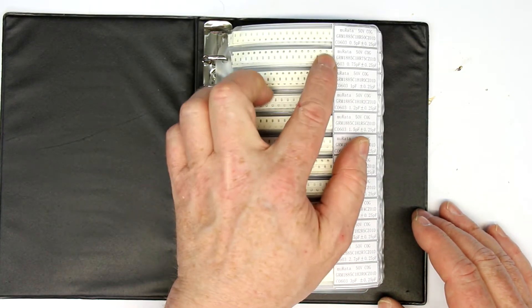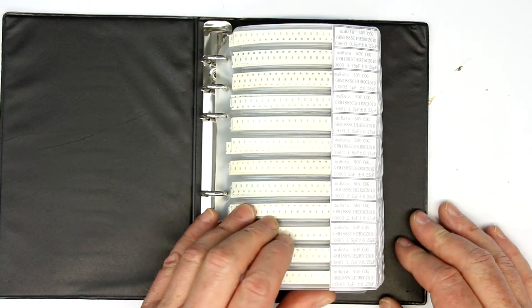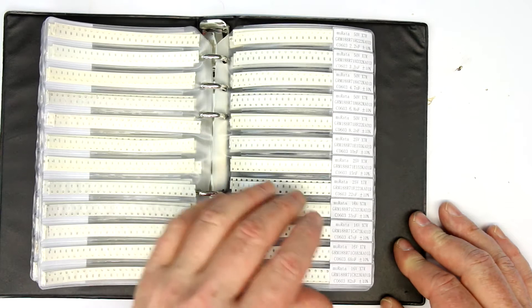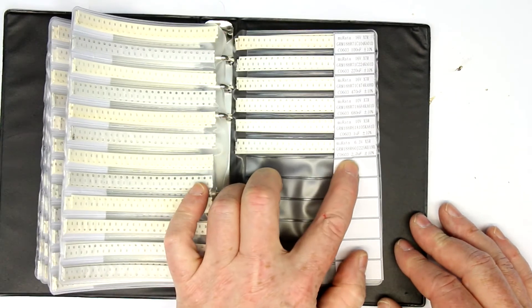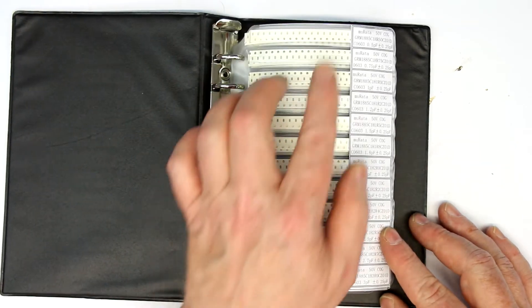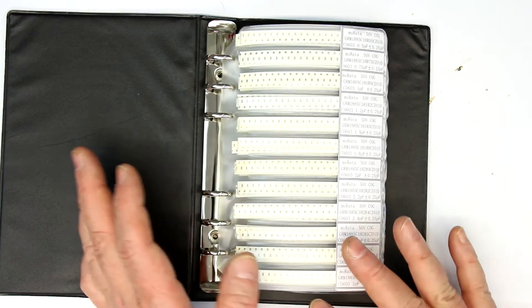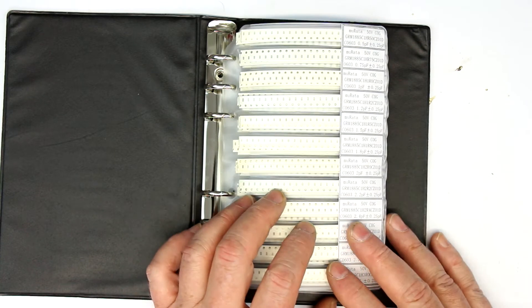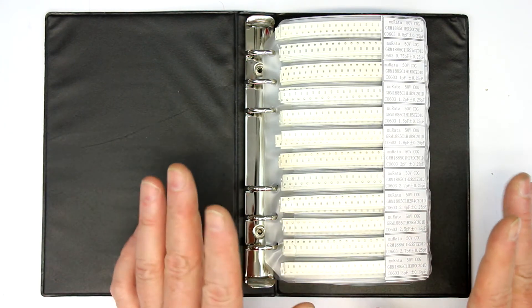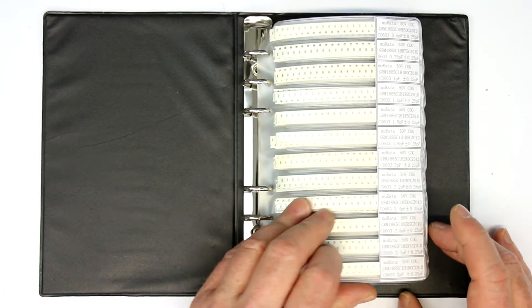You get them in all the standard sizes. This one is 0603 capacitors and the values here go from 0.5 picofarad up to 2.2 microfarads. You can get them usually in 0603, 0805, and 1206, and also as a combination of capacitors and resistors.